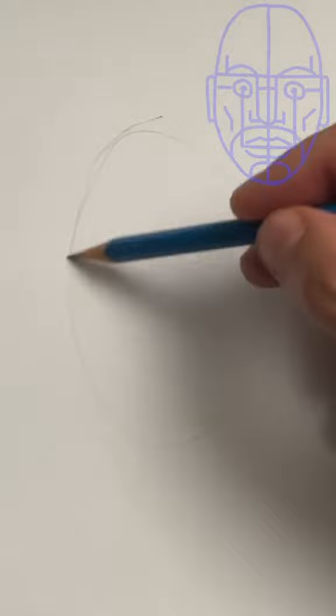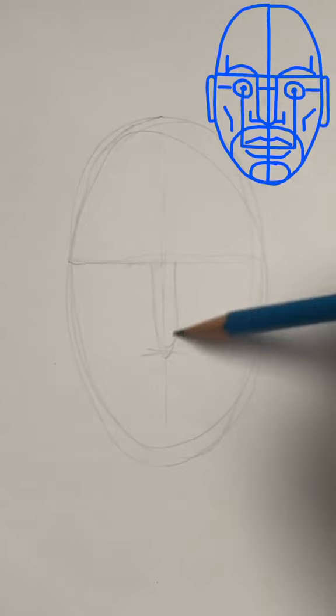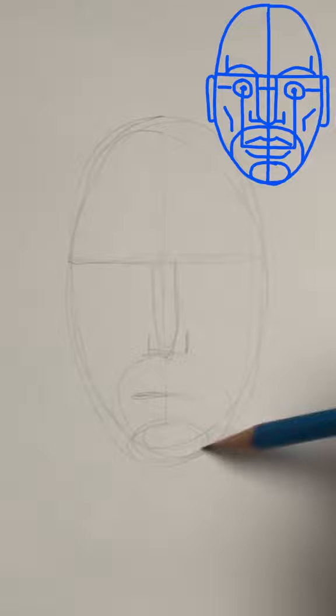Now a U shape for the nose. Put in a line for the mouth — none of these have to be perfect. Draw an oval for the chin and a circle for the whole mouth area. Now two little circles for the eyes. You're going to have about five equal spaces across the eyes.